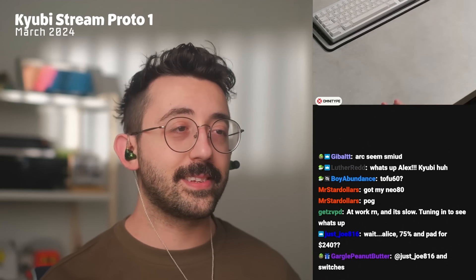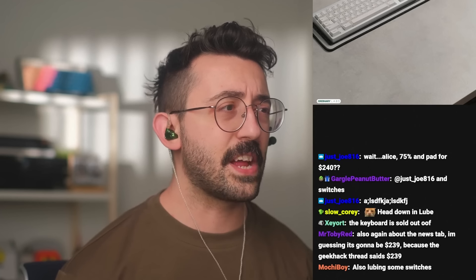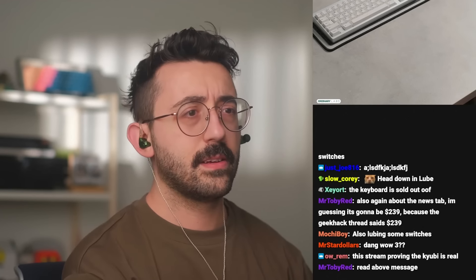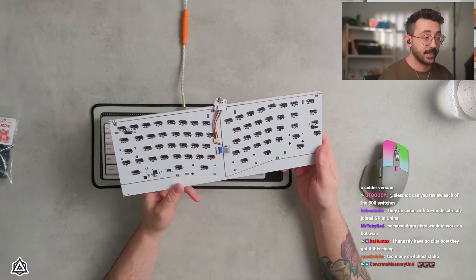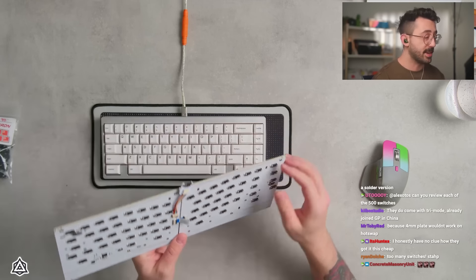Someone's at work right now tuning in to see what's up — it's gonna be a fun keyboard. I think we're doing the Cubie Kit: three keyboards and 500 switches for around 230 to 240 bucks. I'm not even sure because they didn't respond back to me when I noticed there's a different price in the product description. I was gonna see how everyone's doing today but everyone's pretty excited for this keyboard, so maybe we'll just jump right into it.